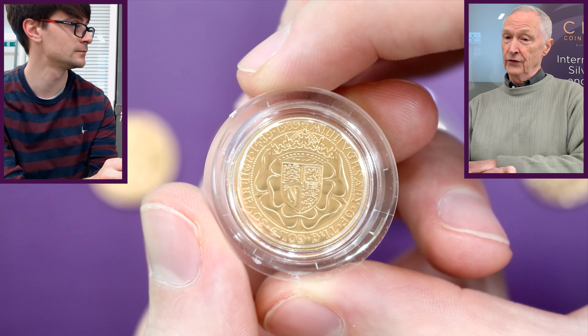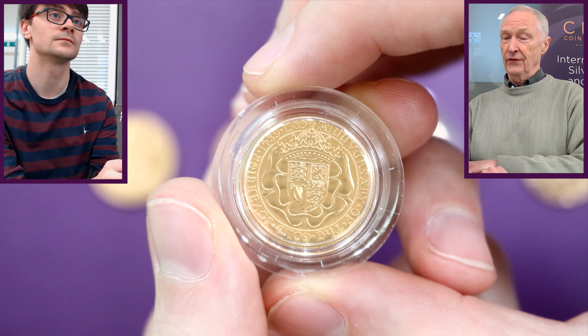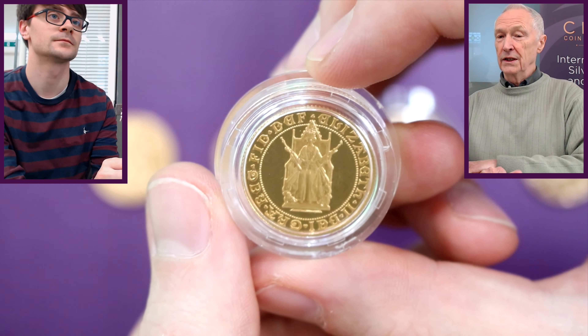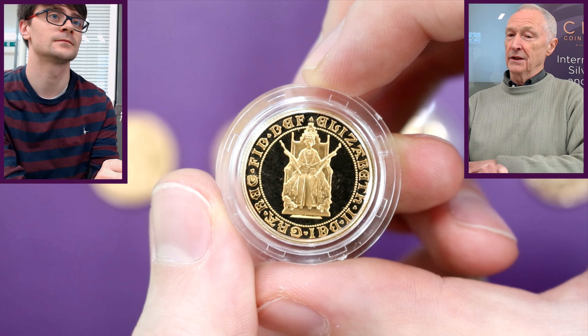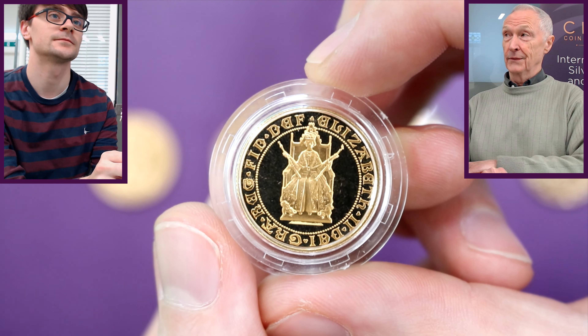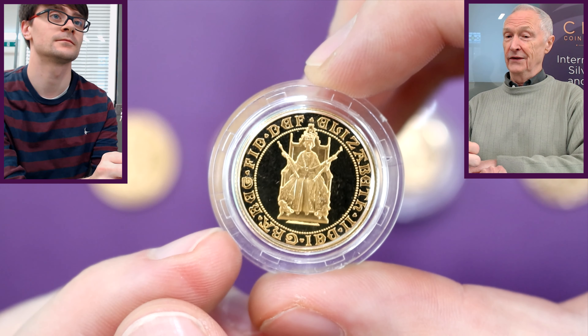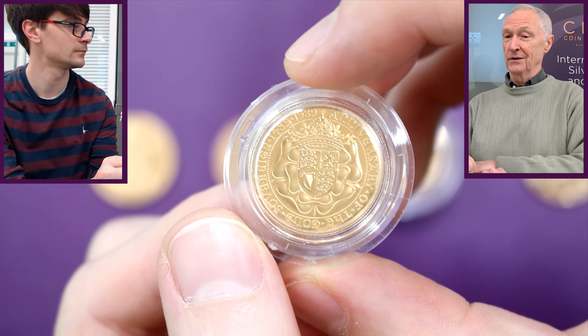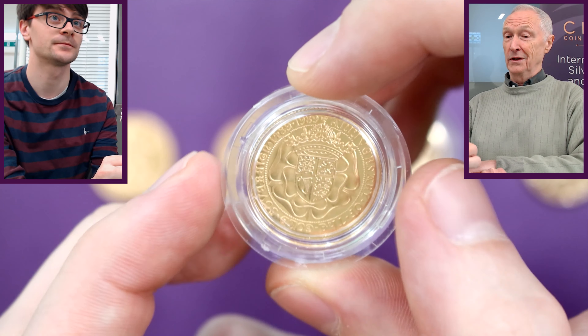We're jumping back in time because this 1989 coin was done for the 500th anniversary of the first gold sovereign, which was struck for Henry VII in 1489. If we flip this over, you'll see the Queen on a throne looking rather majestic — very sovereign — which is how the gold sovereign got its name from the portrayal of Henry VII on his magnificent gold sovereign over 500 years ago. Those original sovereigns were twice the weight of the ones we have now.